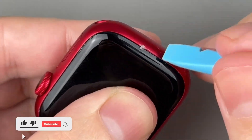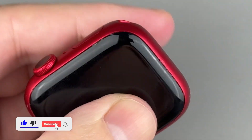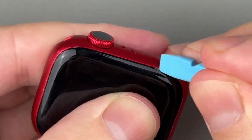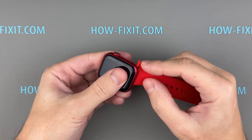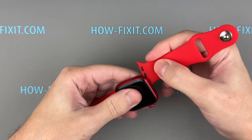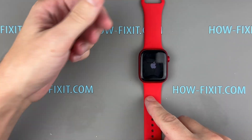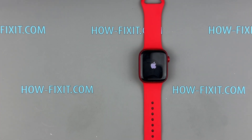If you found this guide helpful, give us a thumbs up and subscribe for more tech repair tips and guides. Visit our website for more tech insights and do-it-yourself guides. Remember, every tech challenge is an opportunity to learn and grow. Your Apple Watch Series 9 repair is complete. Thank you for watching HowFixit, and we'll see you in the next video.